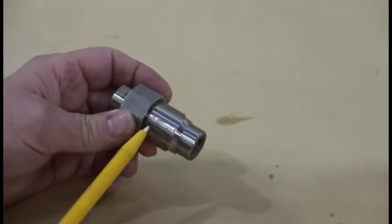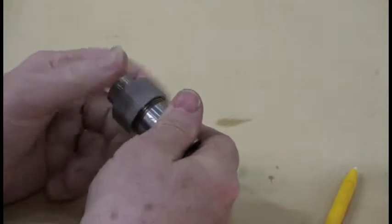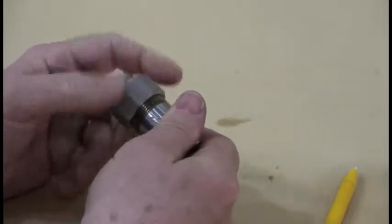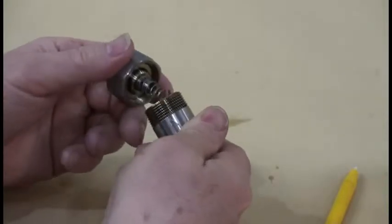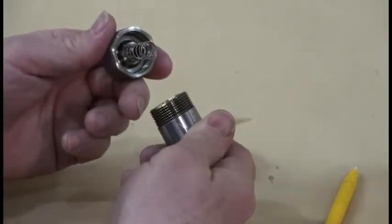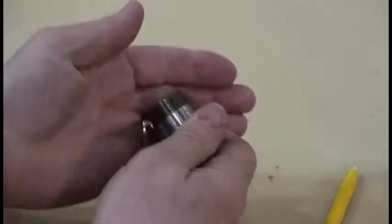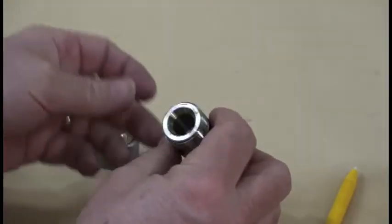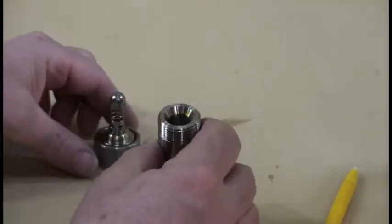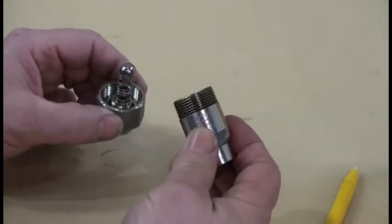This is the check valve used in the system. It has an arrow on it to indicate the direction of flow. Taking it apart, you can see it comes apart with a spring — it is a ball-type check valve with a spring return. Inside there is a ball and a chamfered seat. That is the check valve assembly and exactly how it gets taken apart and how it works.